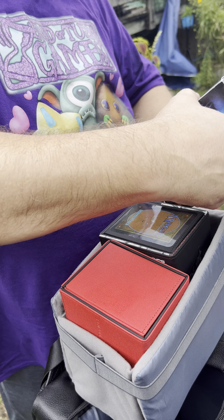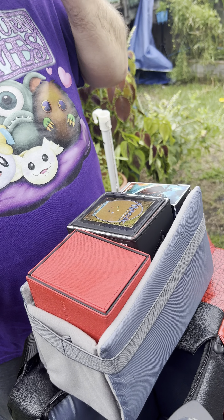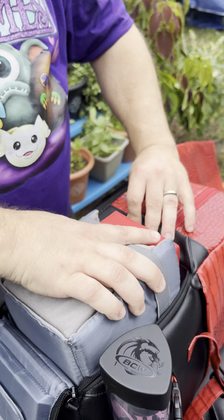This is my binder compartment and my laptop compartment. This is a 480-slot binder — a nine-pocket, three-by-three.